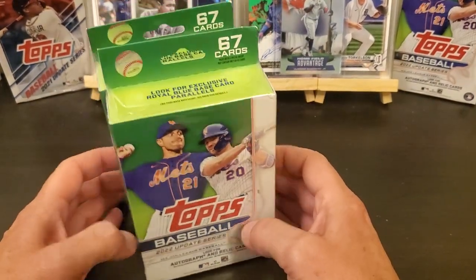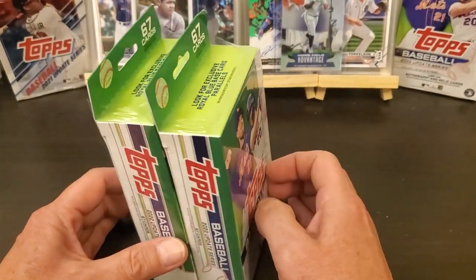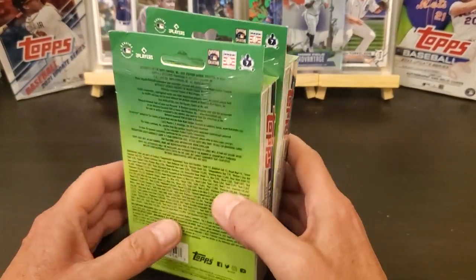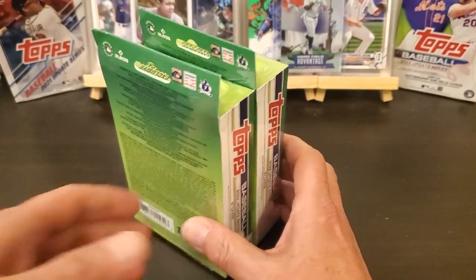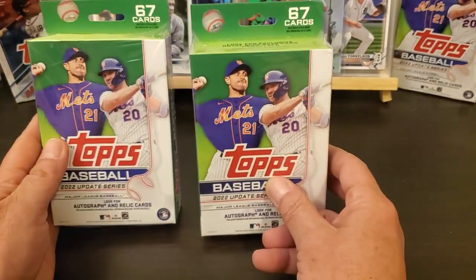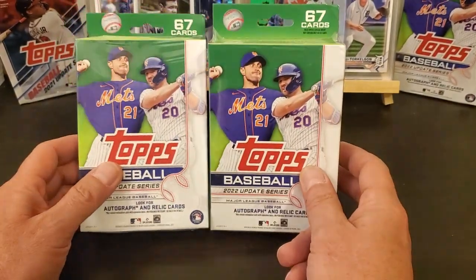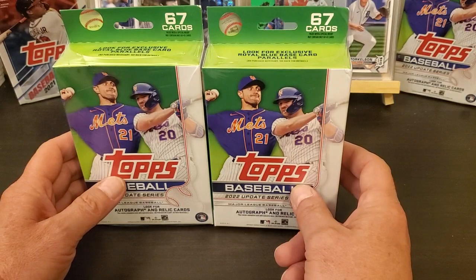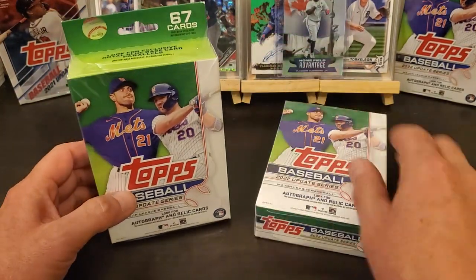Hey everybody, how you doing? Finally found some hangers at Walmart. Looked like they had put out like two eight-pack cases, never dug through, so I grabbed a few of them. We're gonna see what we can find.